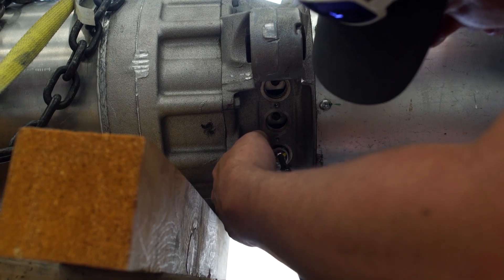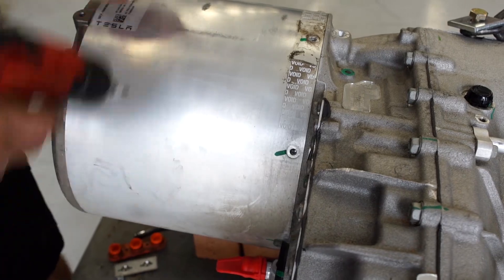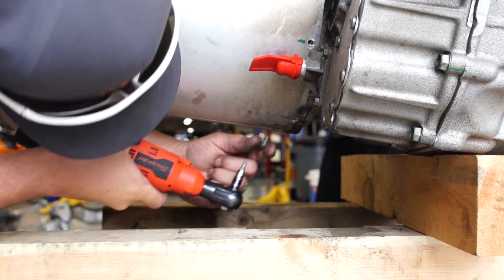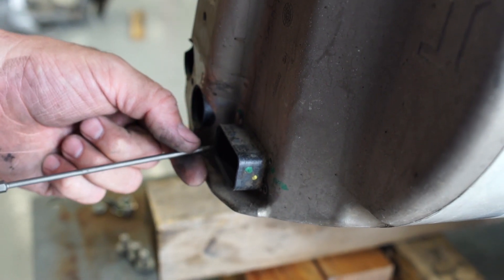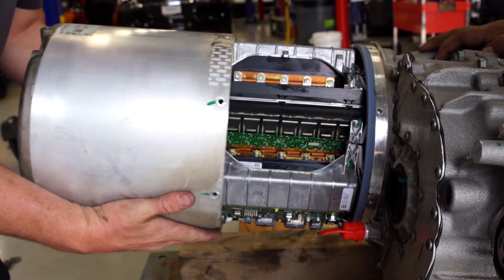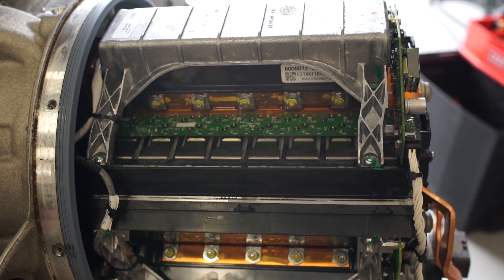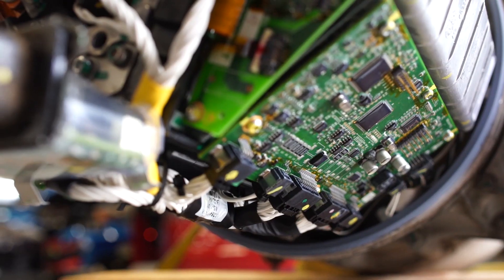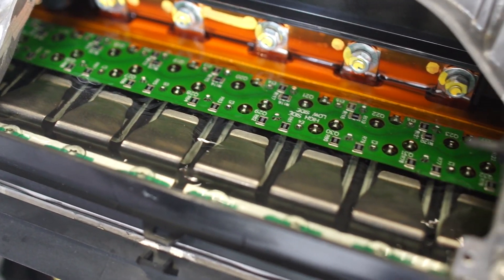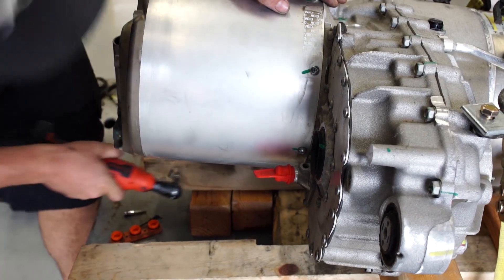We removed all of the bolts on the main drive inverter, then took off the void stickers on the side. We also made sure to take off the 12 volt logic connector. Inside of the drive inverter there are two digital signal processors or DSPs which control the motor, monitor the health of the drive unit system, and process the driver requests. The two DSPs along with the field programmable gate array can be reprogrammed over the CAN bus interface.